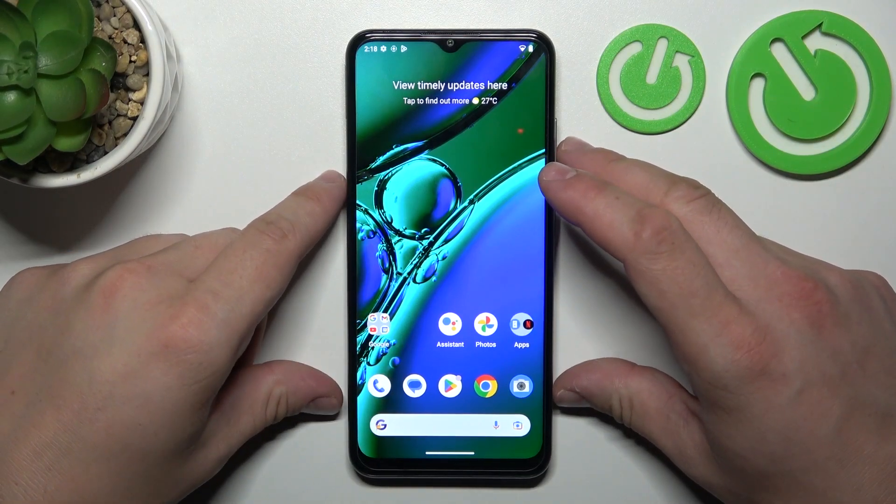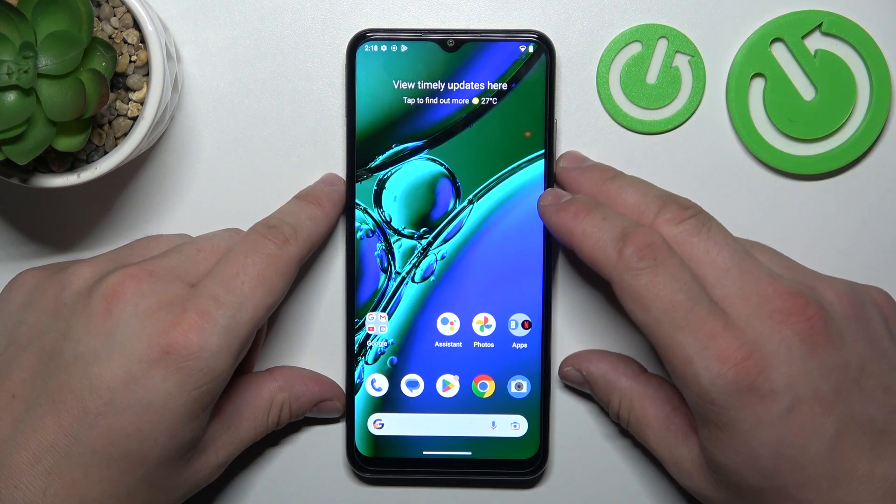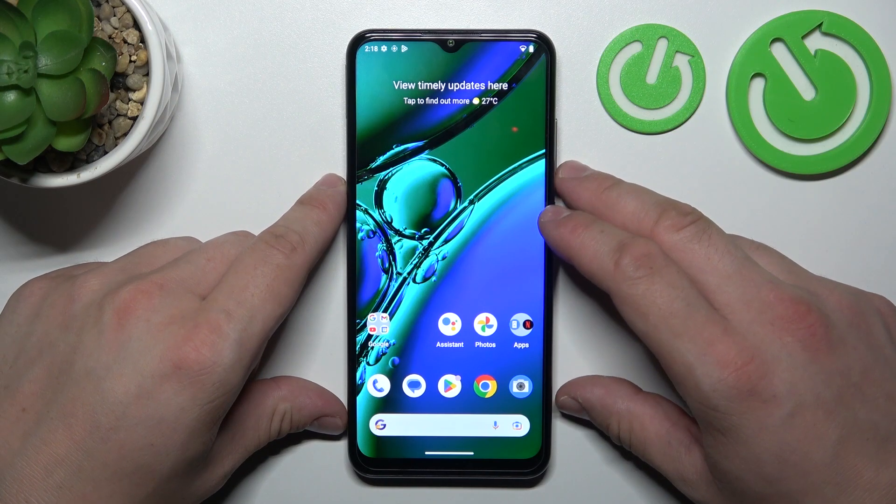Hello. In front of me I've got Nokia G40 2. In this video I'll show you how to connect a pen drive to your smartphone.